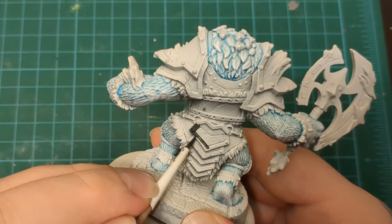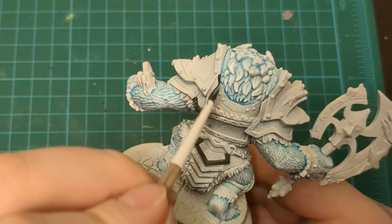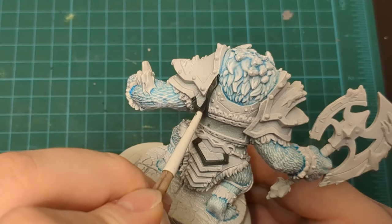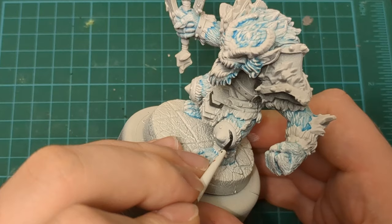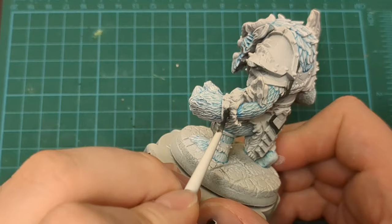Speaking of darker armor, we're doing Black Templar here for the outline of his armor. In the artwork he's got some craggly, kind of crusty black iron trim for his icy armor. With this Black Templar we're going to get the base down for that craggly black steel look. The Frozen Horror has a lot of trim, whether it's banding or fur. So this is the moment to step up to the plate and really take a crack at being precise.